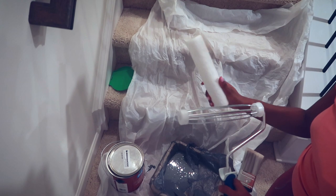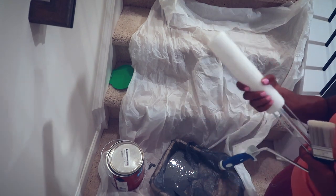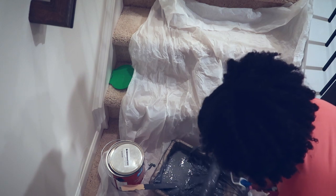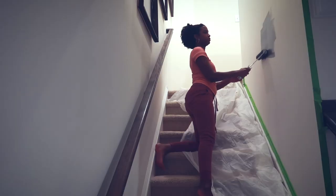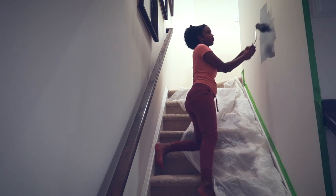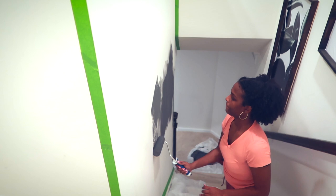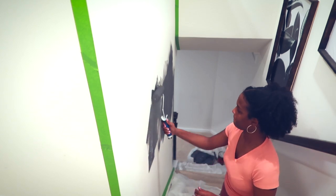I was using a roller and also a brush so I could get into the corners and smaller areas. This paint rolled on super smoothly — I only ended up doing one coat, so definitely a good brand of paint to use.